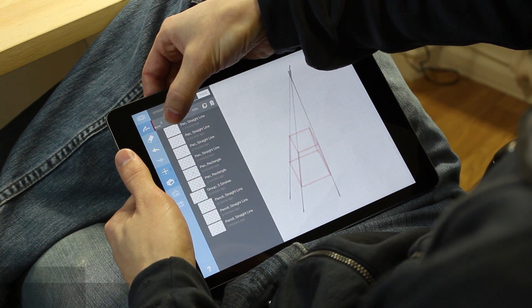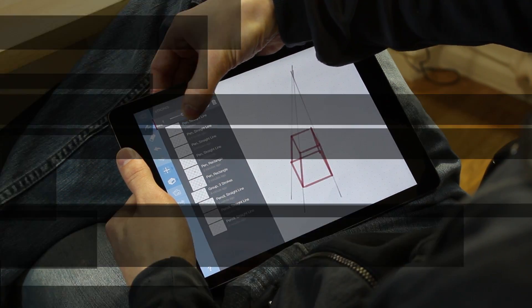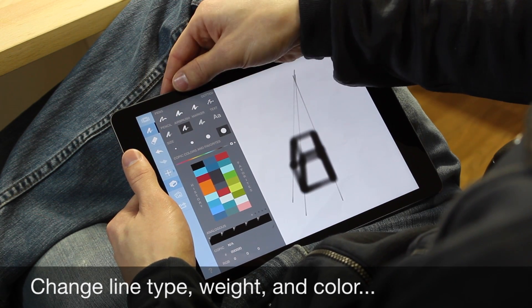How about opacity? You can now fine tune your opacity levels for any given stroke or stroke group. You can also change the pen type, line weight, or color of any drawn stroke.